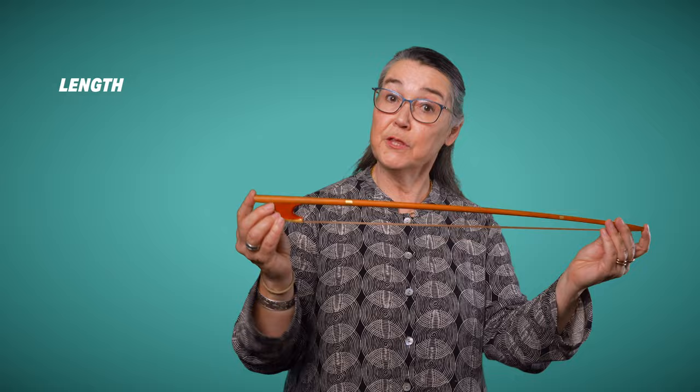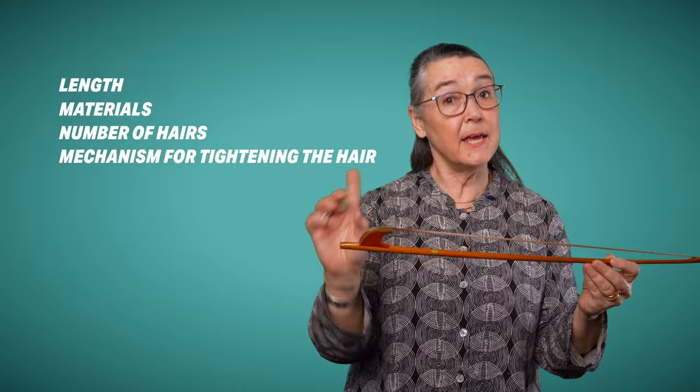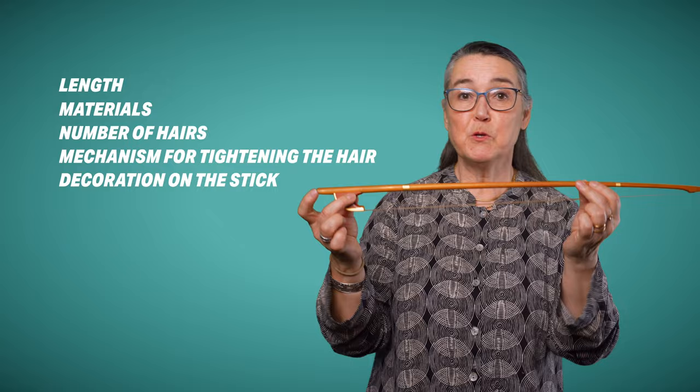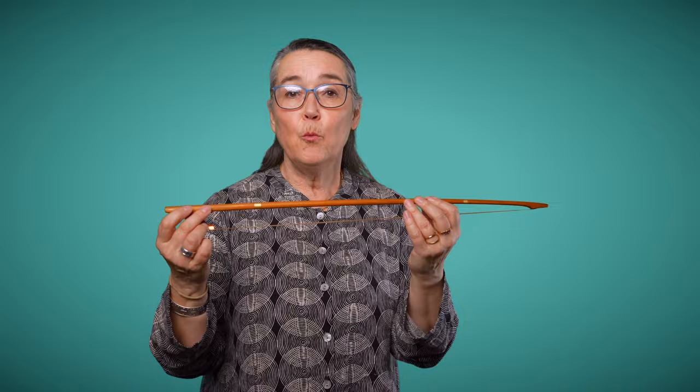The great differences in bows during the Baroque period — roughly from 1600 to 1750 — are the length of the bow, the materials with which the bow was made, the number of hairs, the mechanism for tightening the hair if there was one, and the sort of decoration on the stick. This bow is made from larchwood, but later in the Baroque period many bows were made from tropical hardwoods such as snakewood and then pernambuco — a change in technology that matched the changing nature of the music being written for these bows.